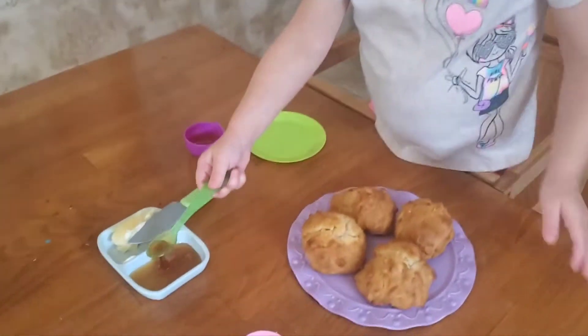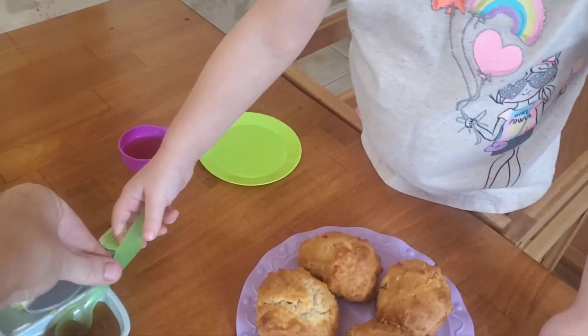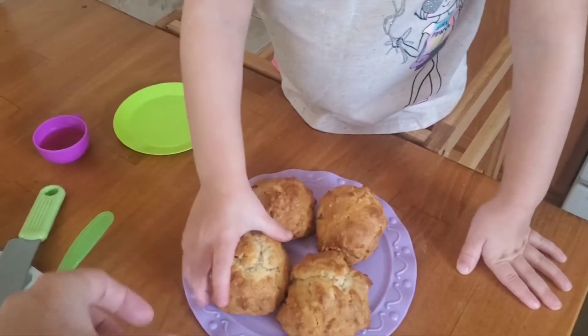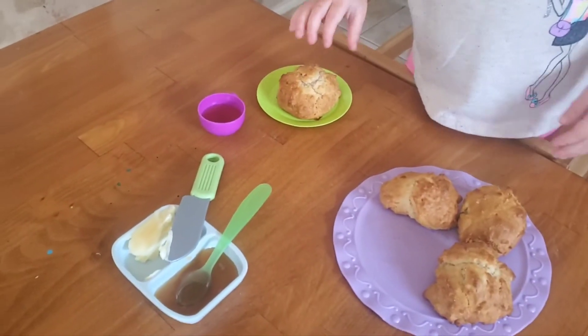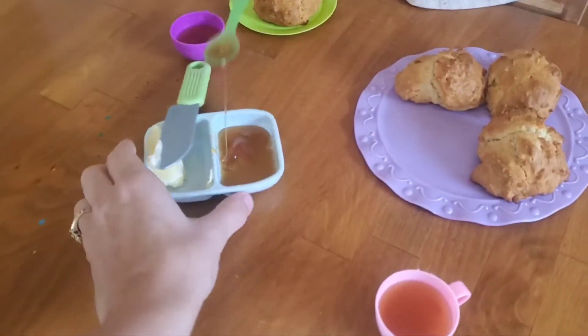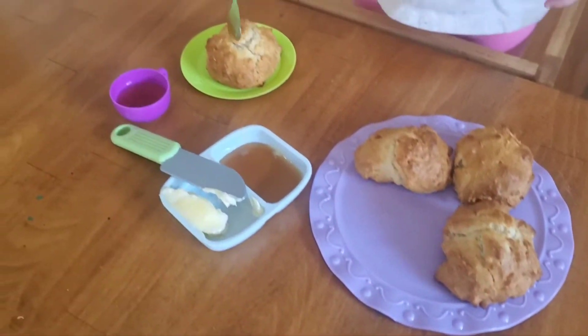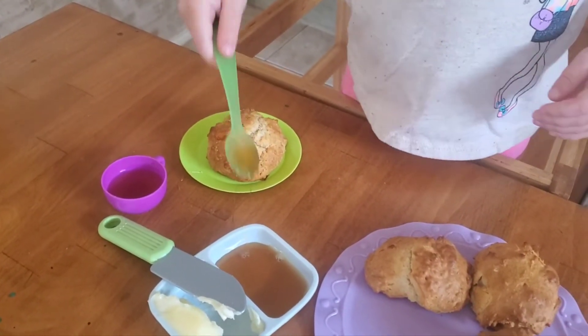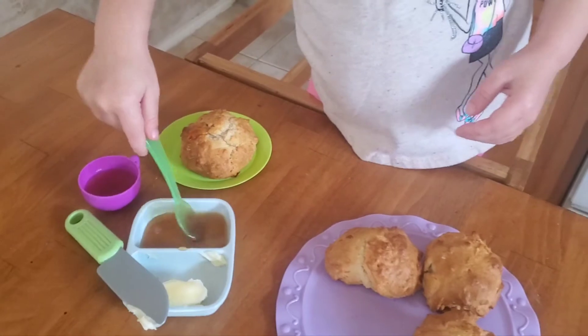Honey. Yeah. You got to get a biscuit first. Put a biscuit on your plate. Grab one of the biscuits. Grab a biscuit. Here you go. Now you can get some honey. Get it all over there. Like that. Can you get some butter on there, too?